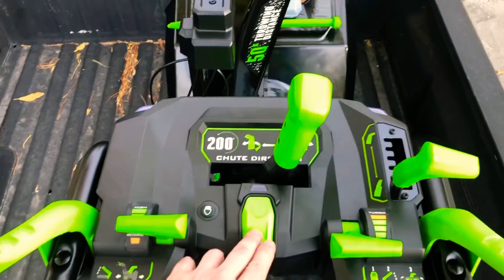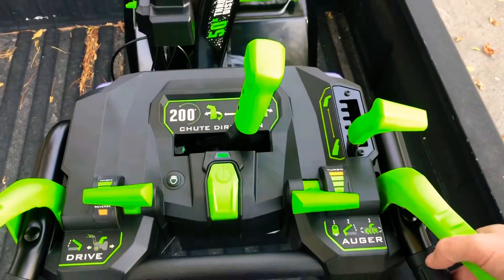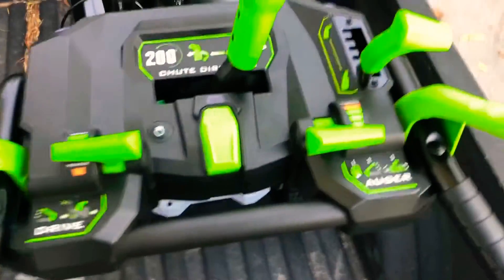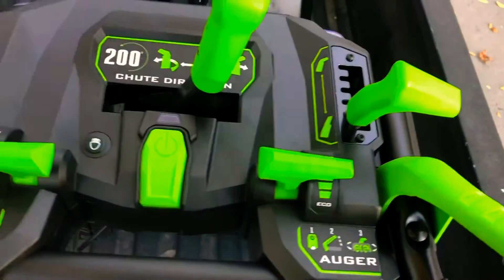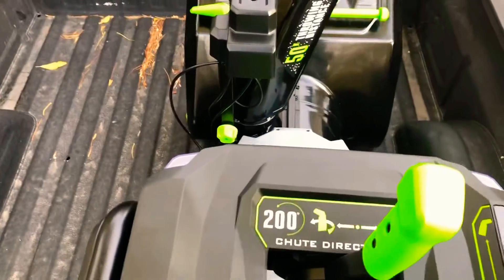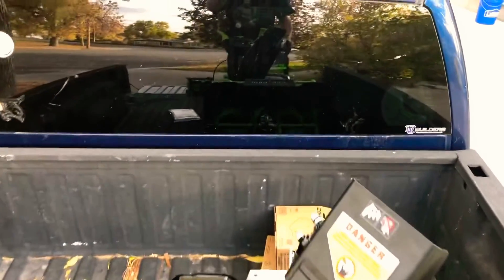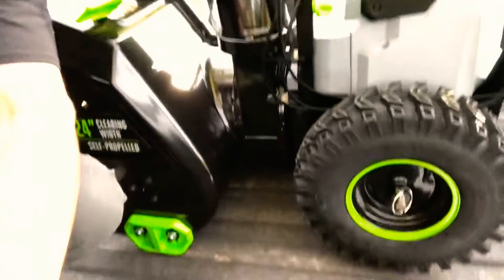Firing this up is super easy. Push the power button and pull down on this lever here. Ladies and gentlemen, that is eco mode. We can turn it up a little bit. We're probably not going to go to turbo until we get some snow out here. Man, this thing's wicked.